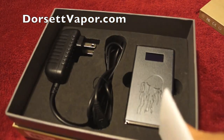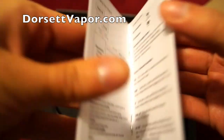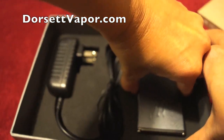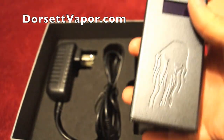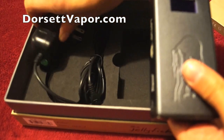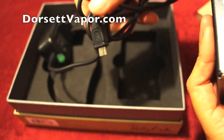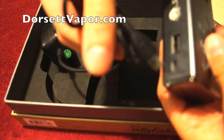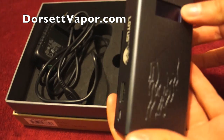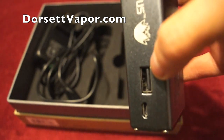Here it is — this is the user manual, it goes over the basics with you. It comes in a foam casing, and here's your charger. Charging is on the side right here, and you can only use this charger — you can't plug it into your computer. No taking out batteries; it's all internal.